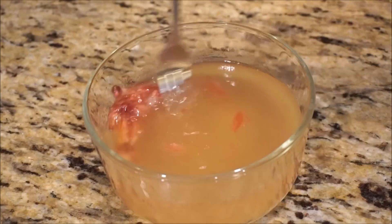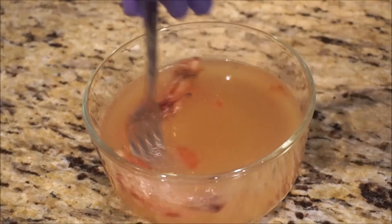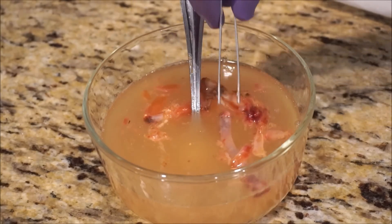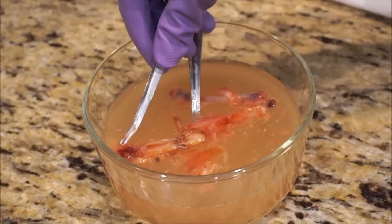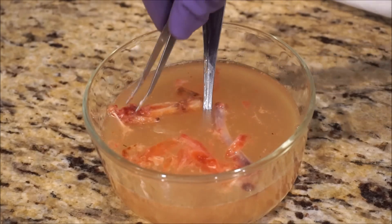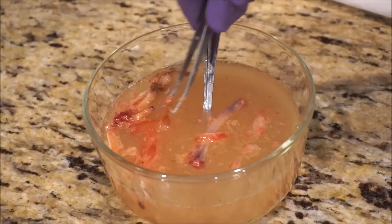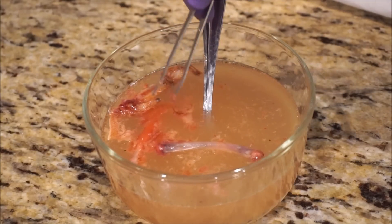Let's give it a few good stirs. There was a skin on the outside of this — the skin is what's holding up the best, and this was a cooked skin. But now it's still just this gelatinous mass. The meat is completely just gel now.